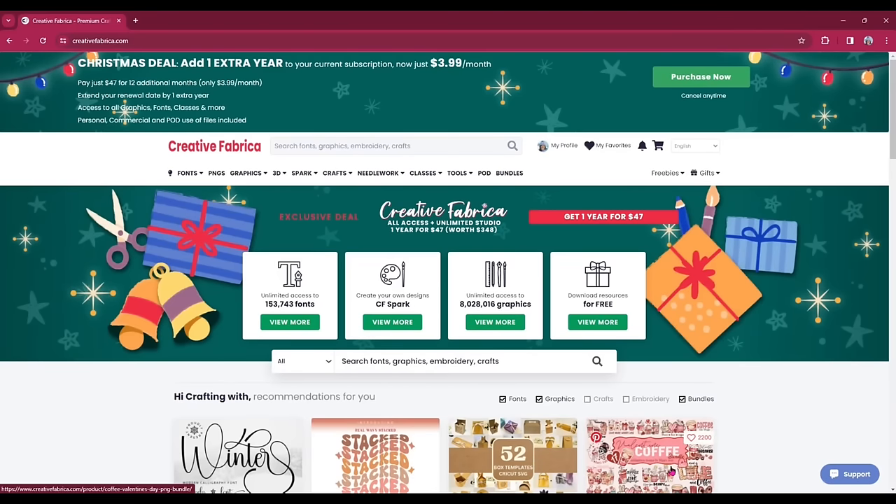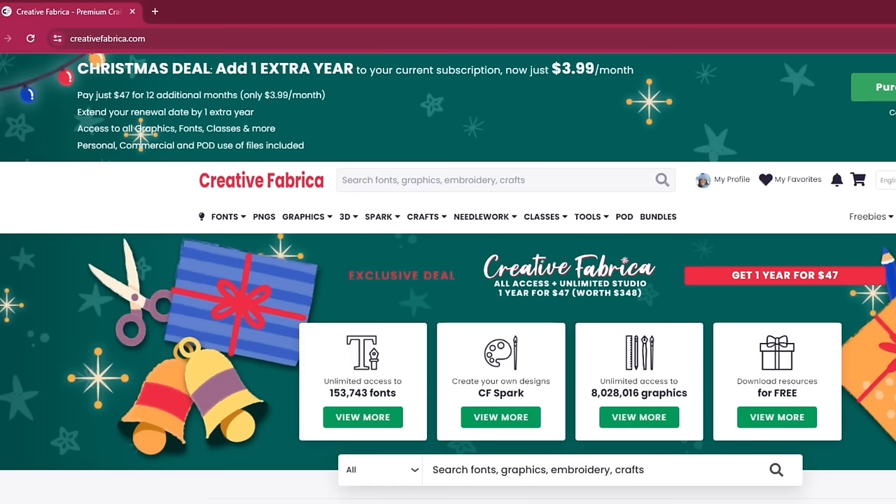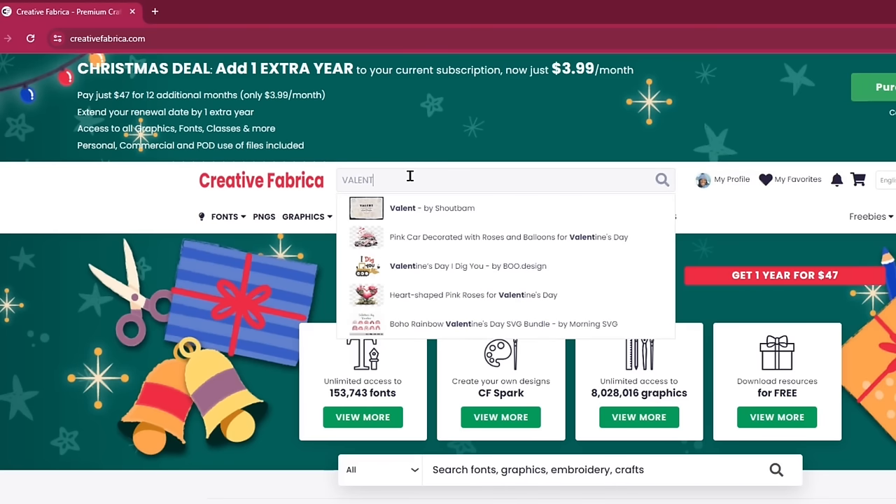I am on the Creative Fabrica website. They still have their fantastic Christmas deal going on where you can add one extra year to your current subscription for $3.99 per month — however, it is only billed one time. You pay $47 for an additional year, and I did sign up for two additional years. I did a search for Valentine's because Valentine's Day is coming up and I wanted to make a shirt.